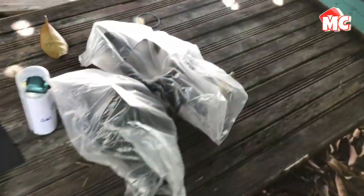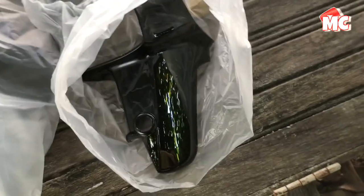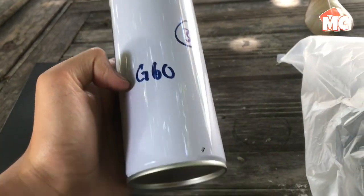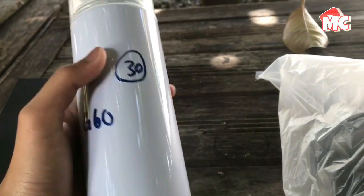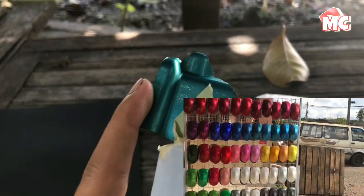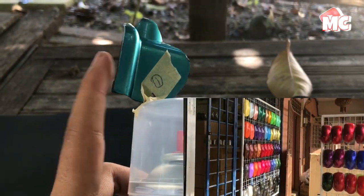Okay guys, untuk cover set aku dah beli warna hitam - yang lokal punya, bukan ori. Lepas tu aku dah beli spray G60 - aku beli RM30. Aku pun tak tahu lah apa yang tulis ni tapi yang aku ada, aku nak cap warna sama dengan warna atas yang aku tanda ni. Aku nak buat sama, kira warnanya sama.